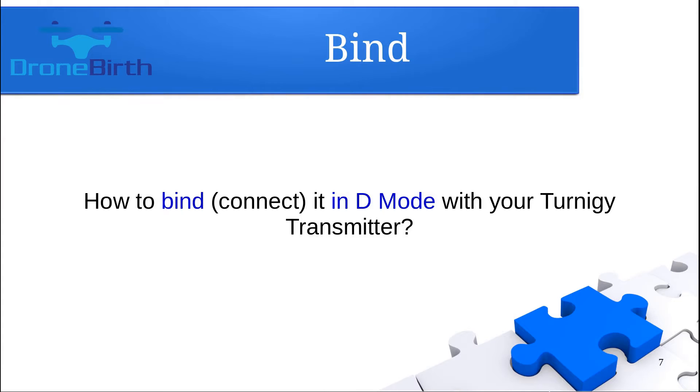If you have a D-mode transmitter module, you can bind this receiver in D-mode. However, you will not get back any telemetry data because, as mentioned, this receiver cannot handle the telemetry channel. To bind in D-mode, you need to have a D-mode receiver and you need to be in D-mode. So be sure that at the back of the module you set both switches into the off position.